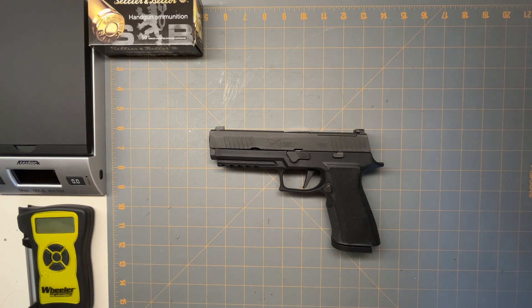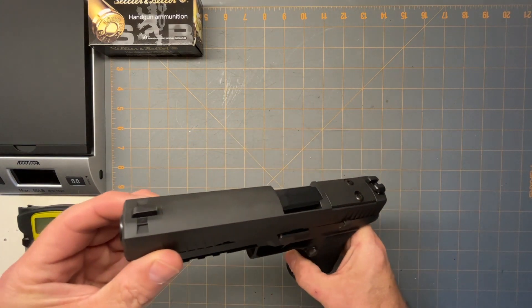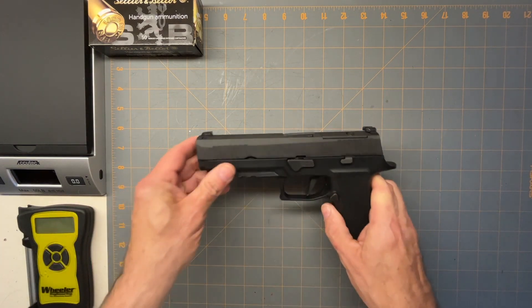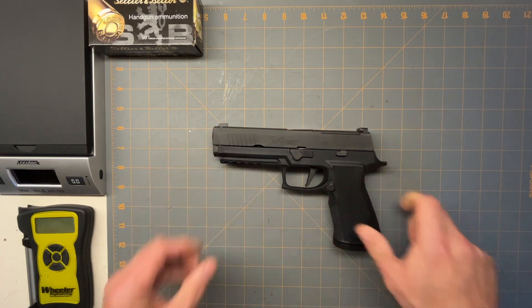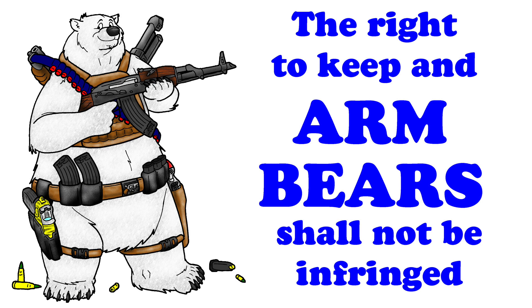I would say it's a nice gun. If you're looking to get into a 10mm and want something different from the Glock, you can get one of these and you'd probably be very happy with it. Thank you for watching and hope you have a good night.